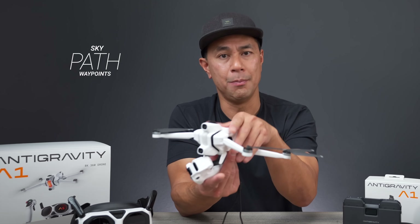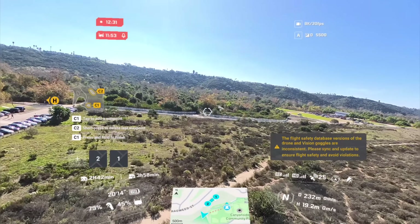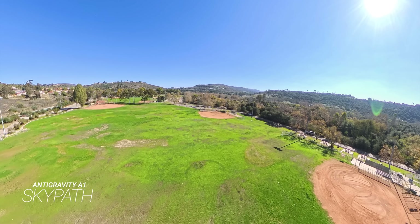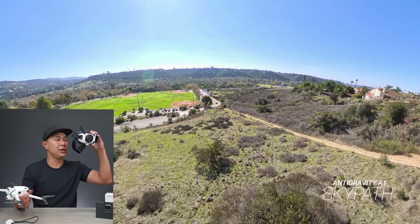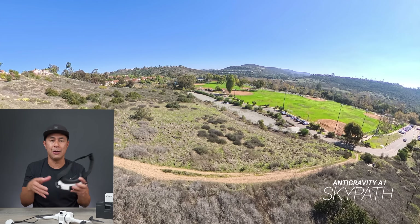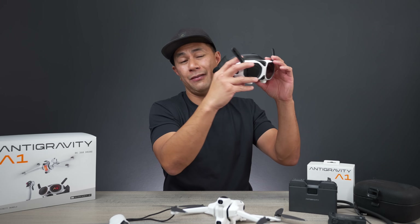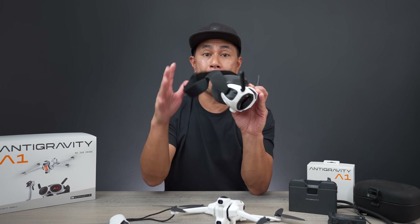The last intelligent mode is Sky Path — basically waypoints. All you have to do is fly the drone up to an area, click C1 to drop a pin at that waypoint, fly it to the next area, set another waypoint, and repeat at multiple locations. Then go back to the beginning, hit start, and the drone will automatically fly to waypoint one and start performing that route. What's really cool is that while it's running the route, you can look around in your goggles — so if you don't want to worry about piloting, you can set up waypoints from point A to B to C and just experience everything around the drone in 360 through the goggles.